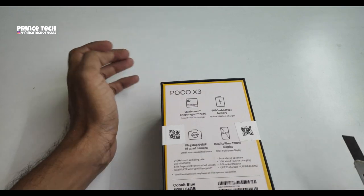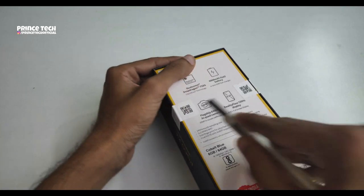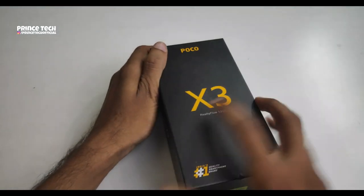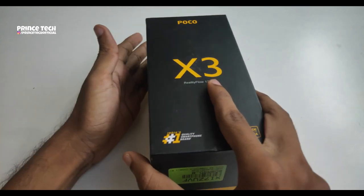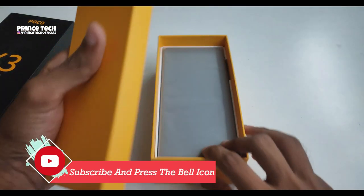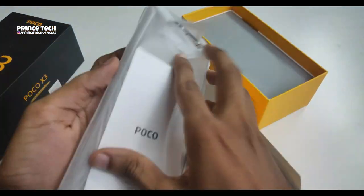We have a front-pressing camera. This is the unboxing box and it contains the contents. The maximum size item is the phone. We have a TPU case. There is also a yellow color cover of very good quality.